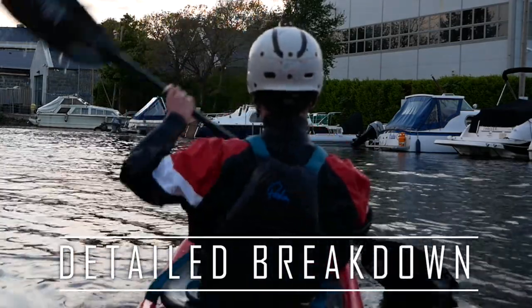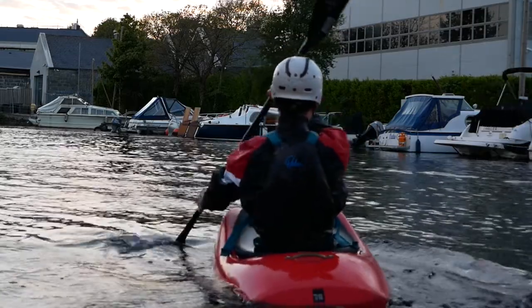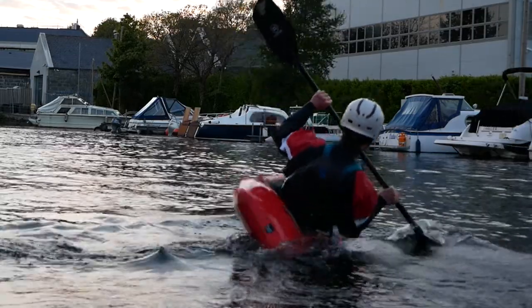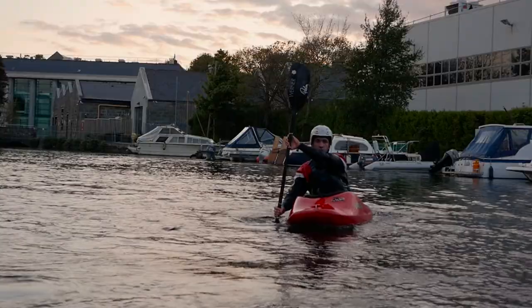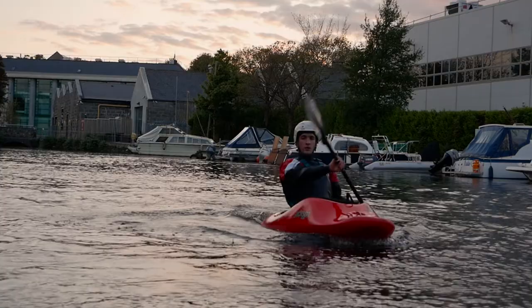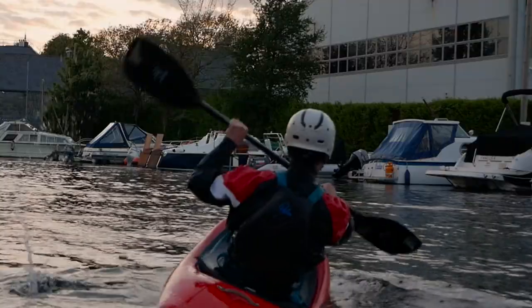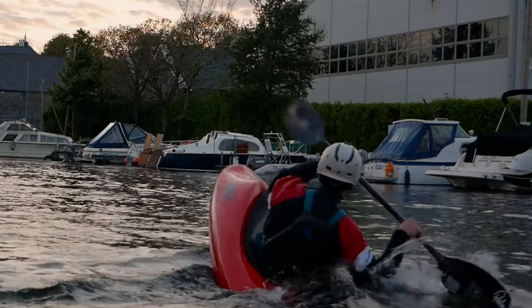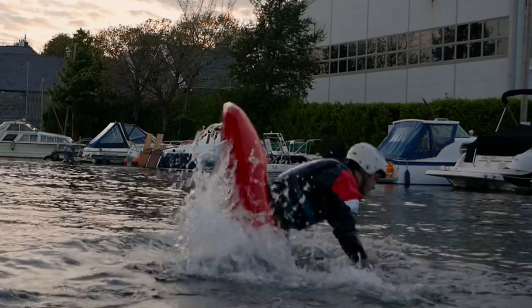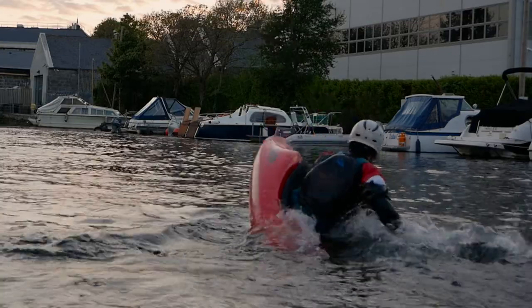To initiate a cartwheel, start with a few forward strokes to gain a little bit of speed, then drop some edge. Next, perform a double pump stroke to get into the cartwheel. Look upstream as you're pulling on the first stroke of the double pump. Rotate your upper body with the direction of the stroke to pull the blade through the water. At the same time, tense your core, hip flexors, and glutes to drive your lower body in the opposite direction and pull your knees up.